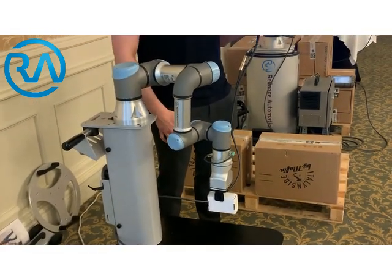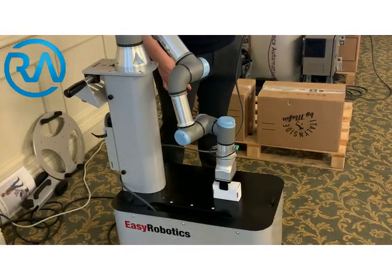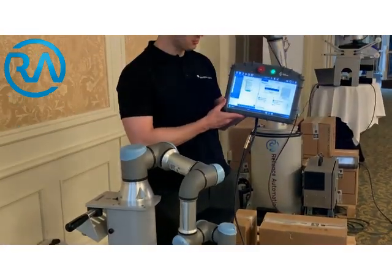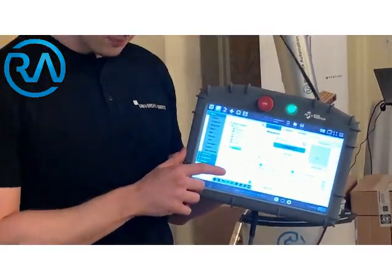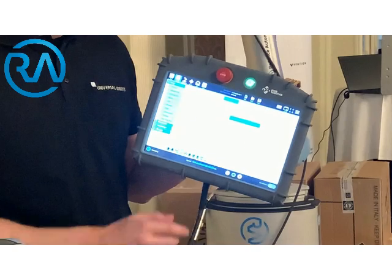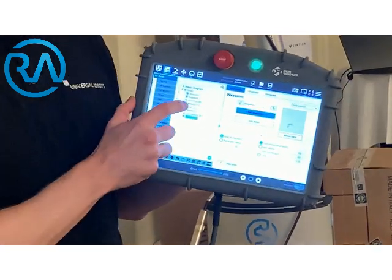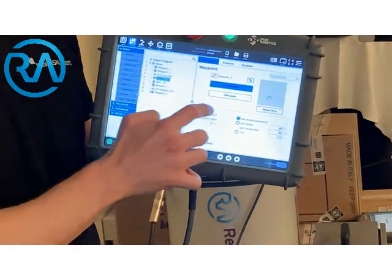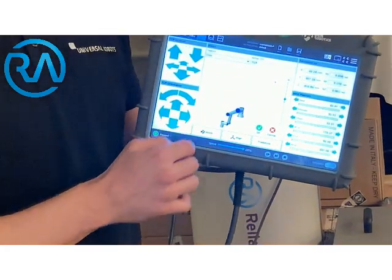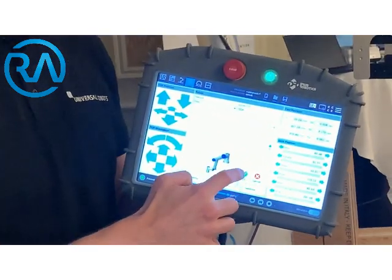Waiting for three seconds there, and then going back down. The good thing about this is on the tablet, you can see what stage the robot is at. So if you see it perhaps picking up and not quite in the right position, you can pause it, go to the command that's an issue — say waypoint three is maybe not perfect — go to waypoint three and then adjust that setting. So very simple to use and adjust on the fly.